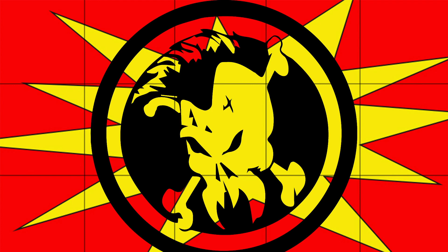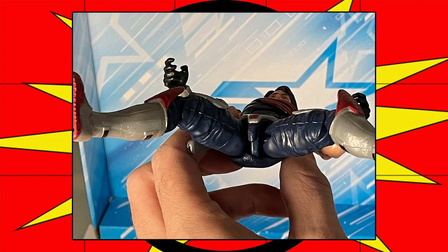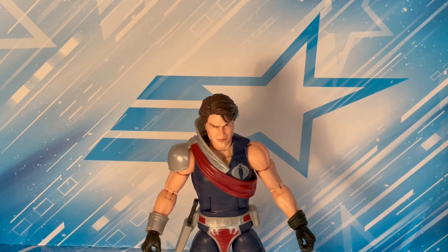This is a bit of a public service announcement for anybody who's thinking about customizing your figures, or maybe fixing a figure that you might have noticed a QC issue on. So I have this Tomex right here.